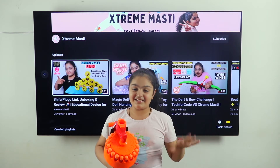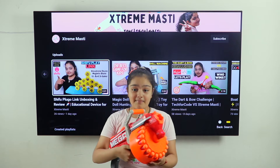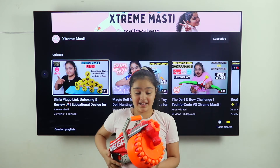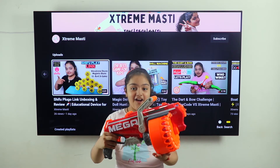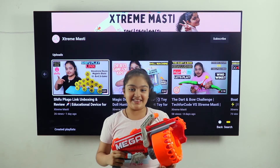Hello friends, welcome to my channel. Today I am going to play and review this 9 mega gun. You can see how big it looks — it looks very good and powerful. So let's start!